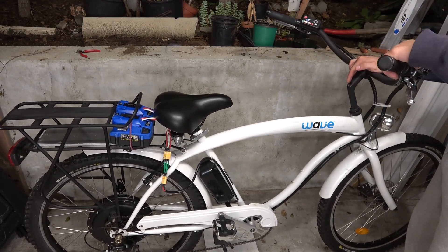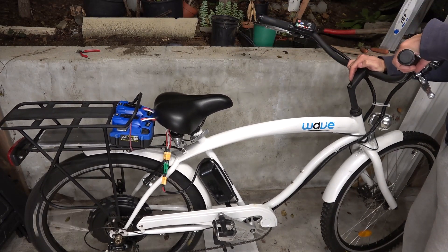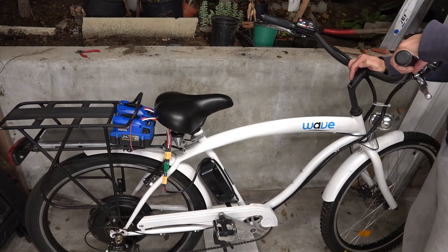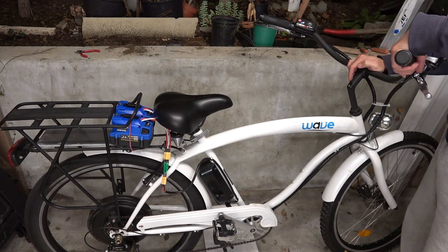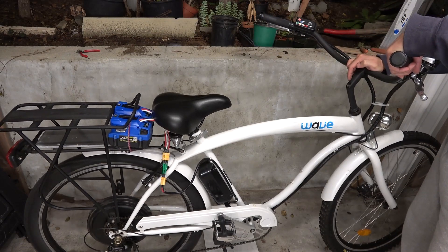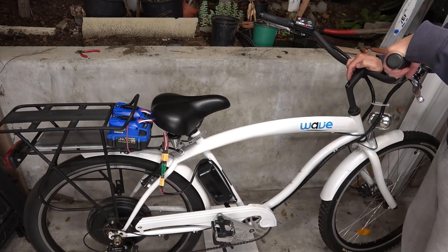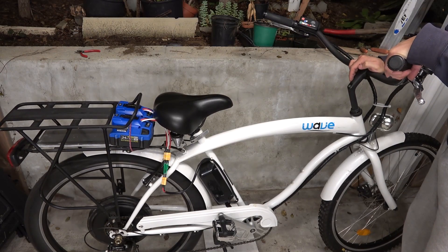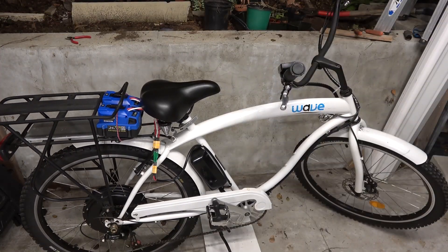Let's see if it works — got a thumb throttle here. Very nice, very quiet. It's pretty cool. Let's take it out for a spin. It's getting dark right now, so I think I'm going to use the night vision option on my camera.